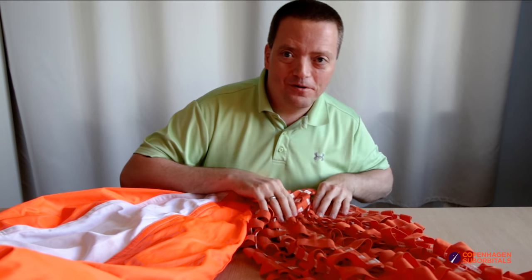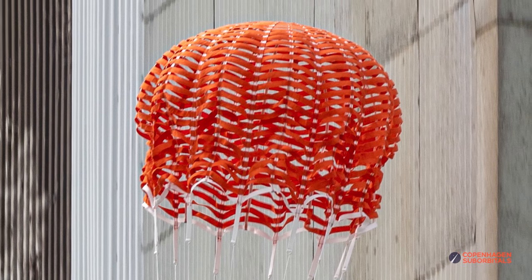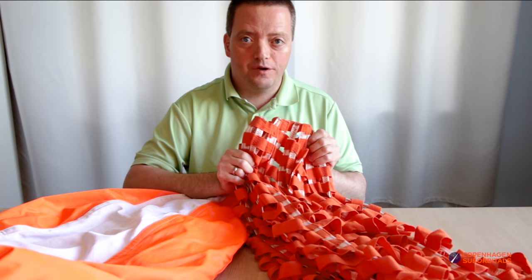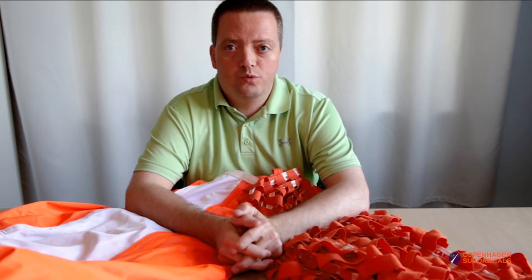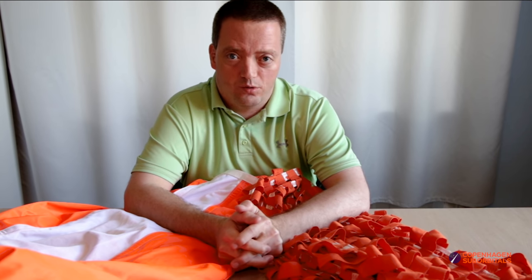But we also have what we are now calling the Flying Spaghetti Monster, also known as the Ribbon Hemisflo parachute. Since this is a smaller prototype and more unproven in our test catalog, we are not so sure about the descent speed yet, but we should see something in the order of 120 to 140 kilometers per hour.